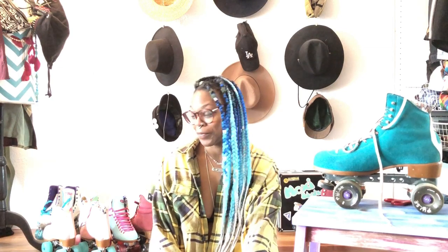Hey guys, Coco here, and this is going to be a new segment called Skate Chat. Pretty much I'm just going to be talking about products that I like and use, so it's not necessarily always a review but just kind of chatting about skate parts or skate things and all skate-related topics.